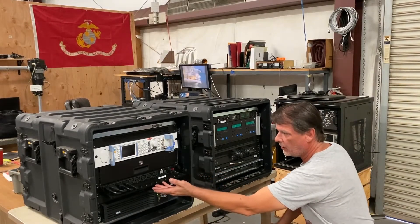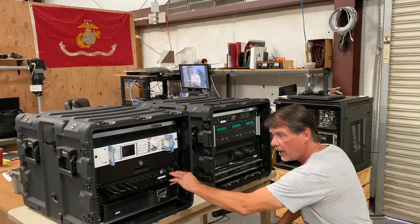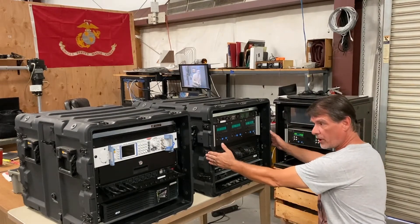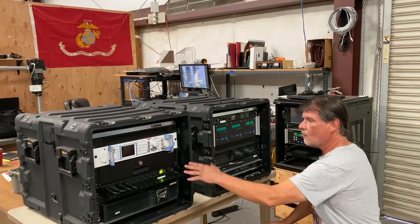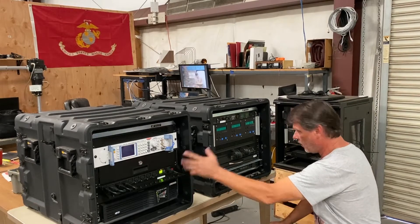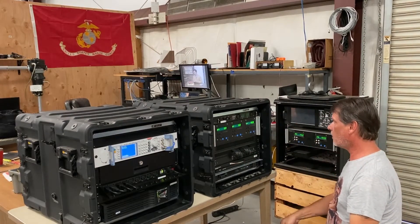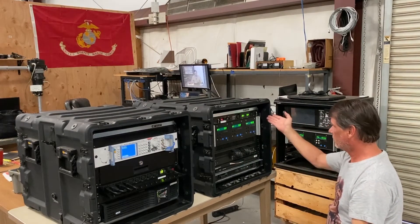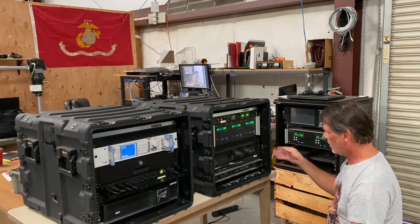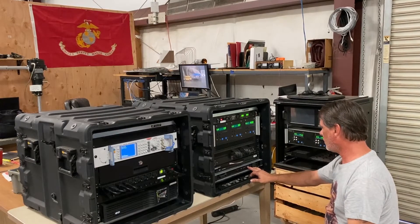You can see this APC power distribution unit, which is remote switchable. You can turn on or off any of these ports. The same one lives in the back of this particular rack. It comes on, wakes up, and turns on all the outlets. The antenna control unit is turned on, the power supply is turned on, the Ethernet switch is now turned on, and the KVM is turned on. Now it's time to turn on the CPU.